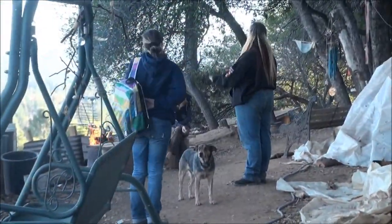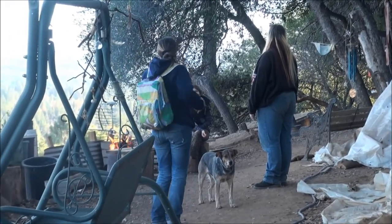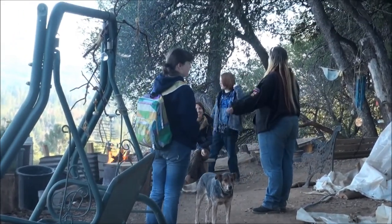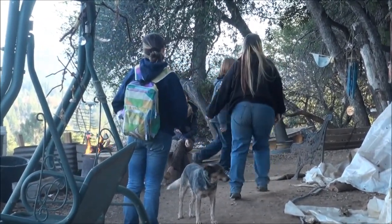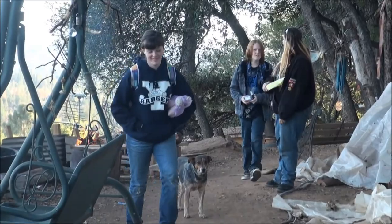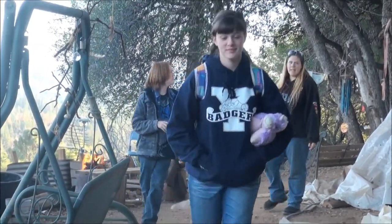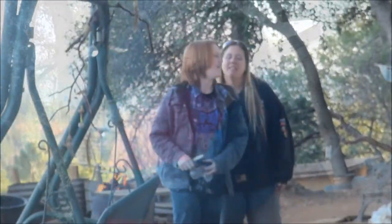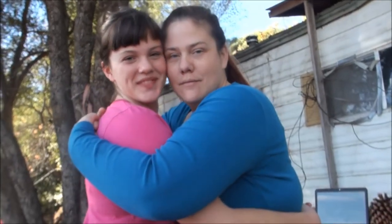Arrivederci! I said hasta luego, chao, goodnight. Come on, we're walking — no more stories, save it for next time. They're waiting for you. Okay, stand here — oh, look how nice that looks.